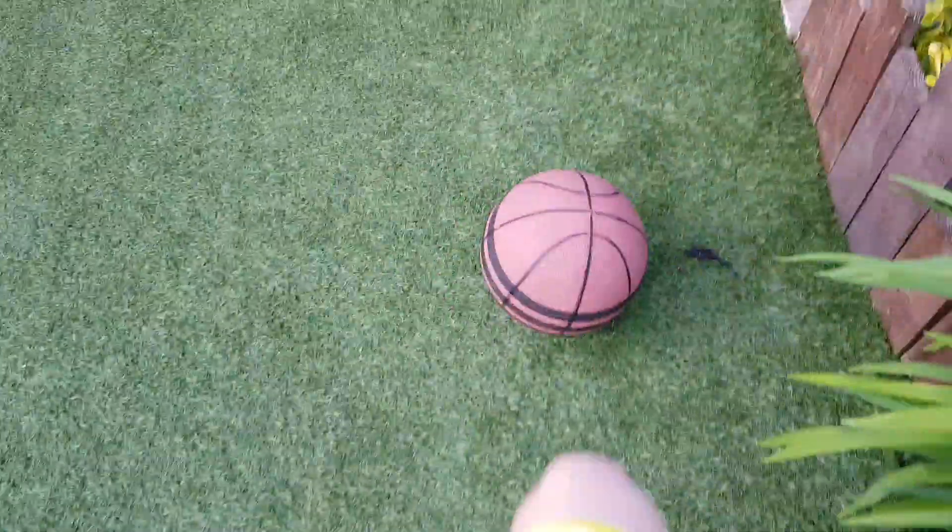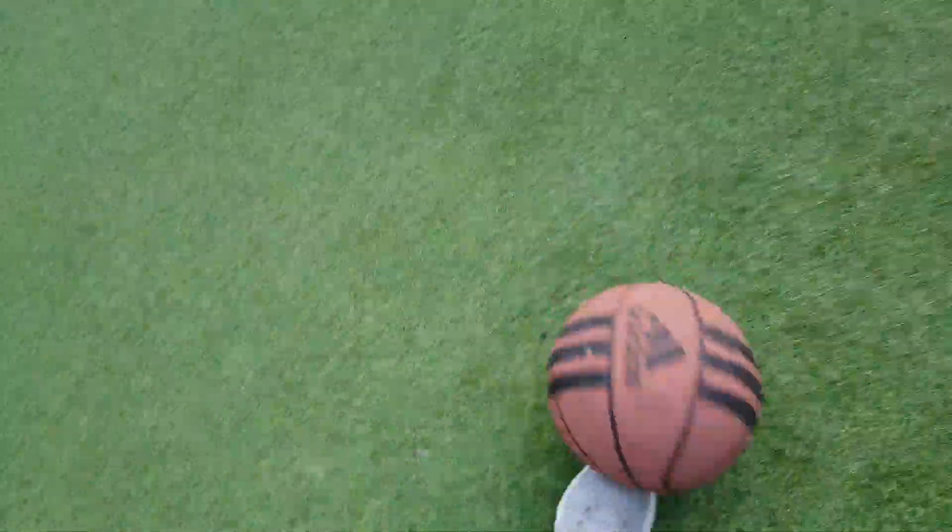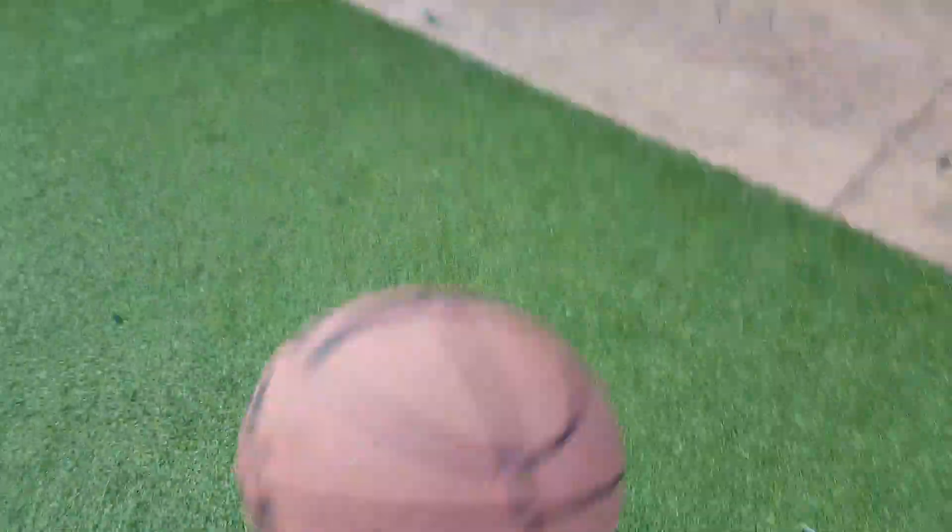It's weird, it's really weird. It's quite hard. It's just really hard. It's nothing like doing kick-ups with a normal ball.